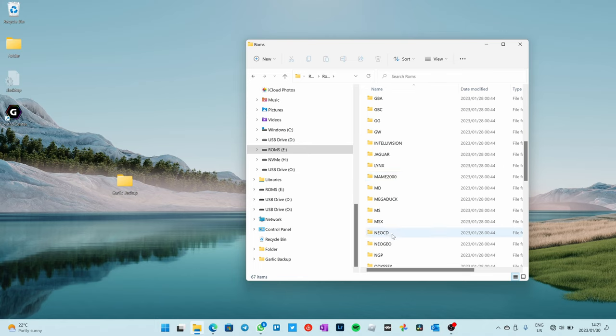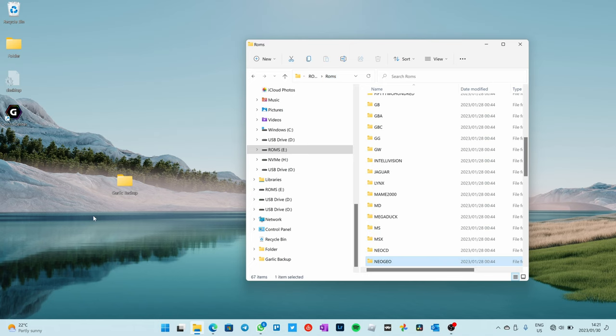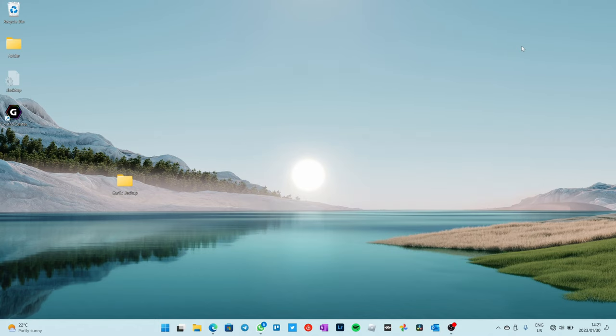Just a top tip: Neo Geo — the BIOS file needs to go in the Neo Geo folder. So grab that BIOS file for Neo Geo and pop it in there — that's neogeo.zip. You'll also find a bunch of tips for Garlic OS in my other Garlic OS video, so go check that one out. And that's it — your Garlic OS is set up.